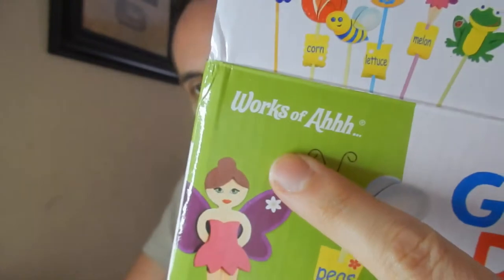So what we have right here is a paint your own garden decor, and this is made by a company called Works of Awe. I'm going to link them up down in the description below so you guys can go check them out and read some of the other reviews that people have written. Don't just take my word for it.